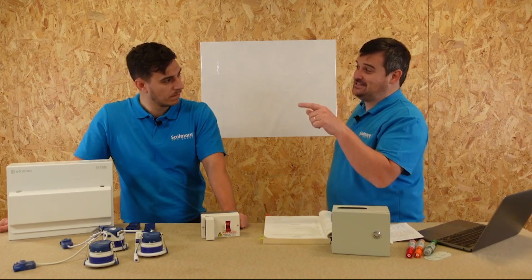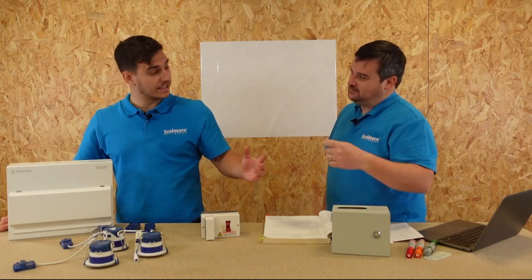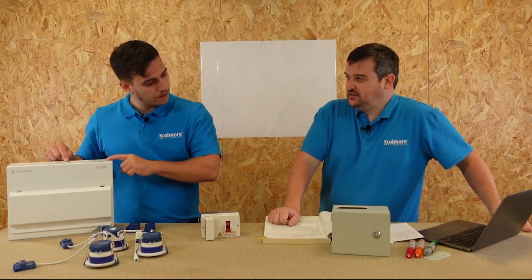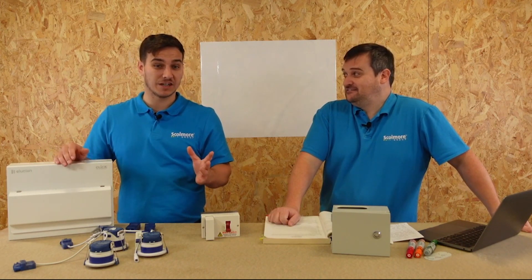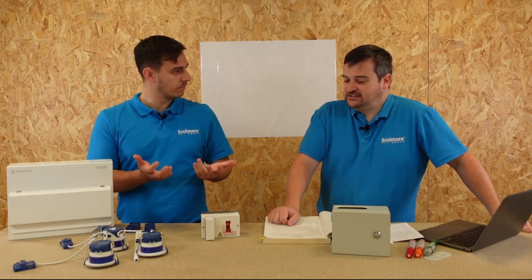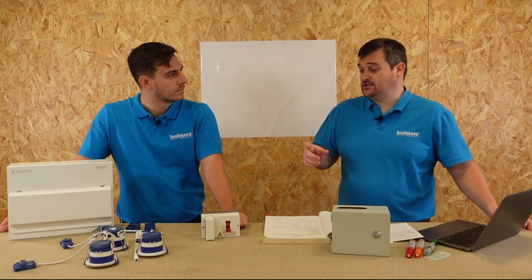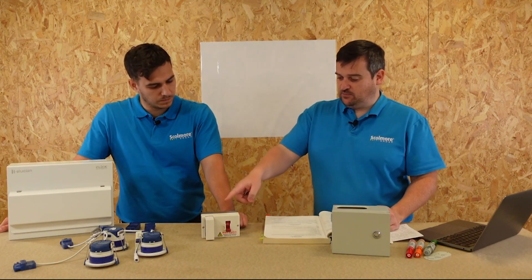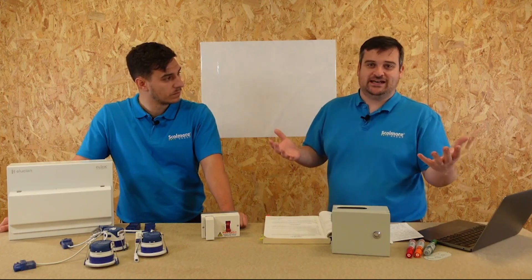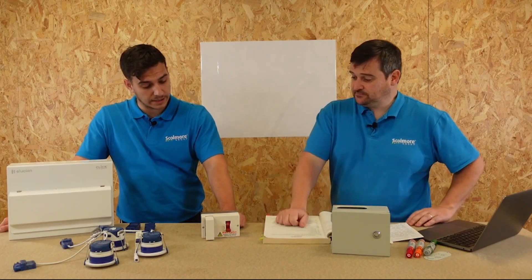This is also a problem if the origin is only 80A, which we know a lot of them are — the DNO may reduce it further. So if we've got 80A at the origin, we'd need to go down to 60 or 63A here, and then you really need to consider the loading requirements, especially if you're putting in EV charge points and a cooker circuit. You really need to consider this as part of your design to ensure the installation performs as it should.